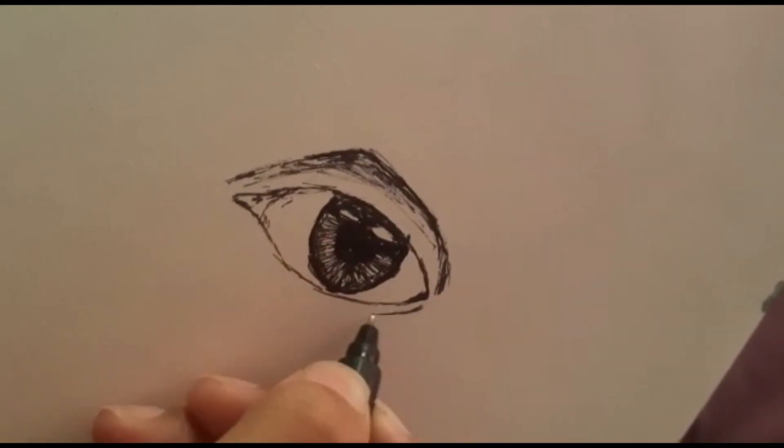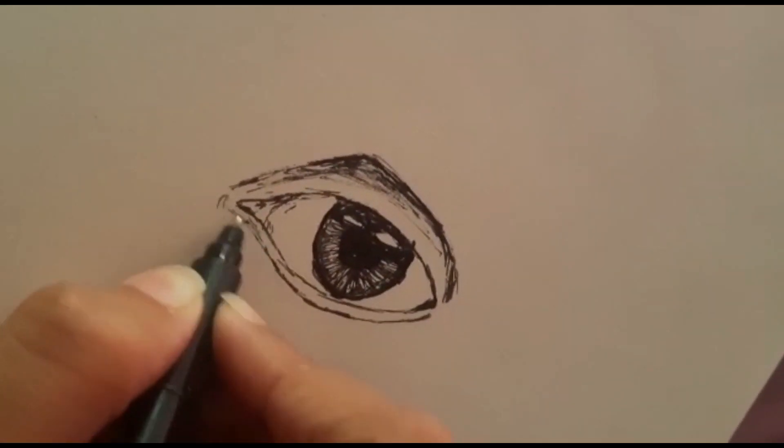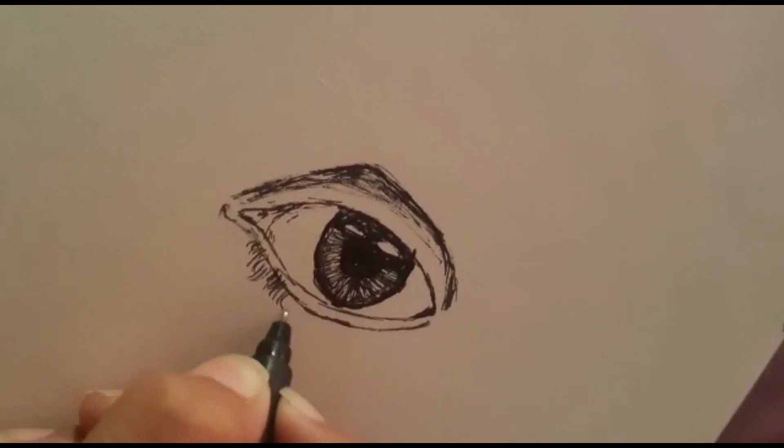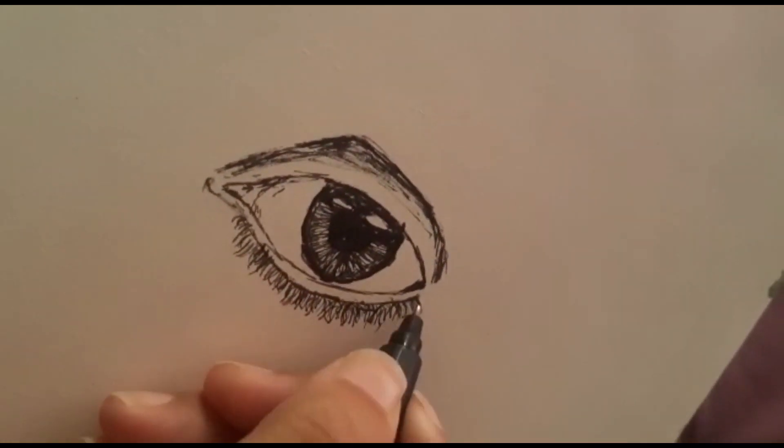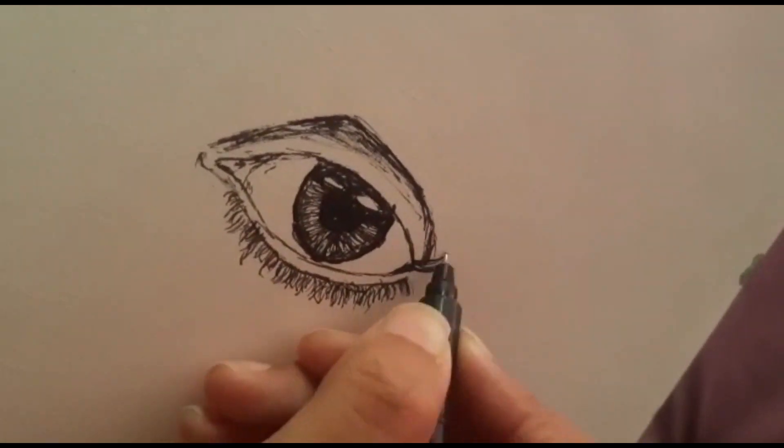Look, we're just done with the pupil. It looks so realistic with some shading and all. Now I'm just drawing the lower lashes. Lower lashes need to be smaller than the upper lashes.